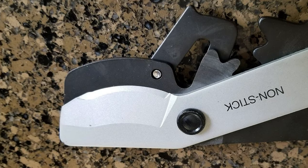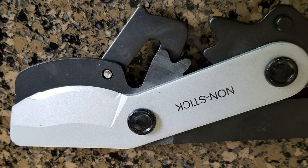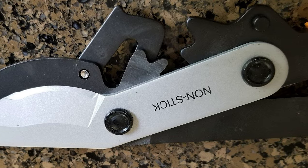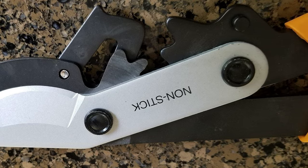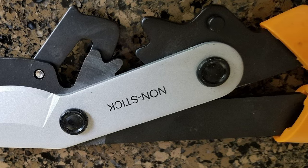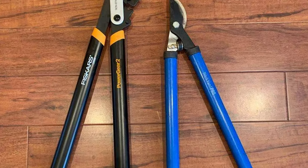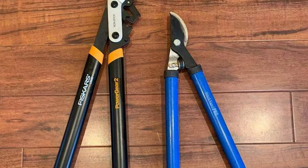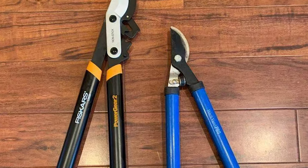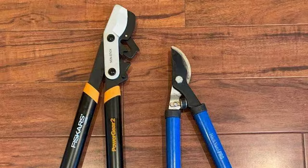Finally, you need more room to work these than other loppers, as the gears do not properly engage if the jaws aren't opened wide enough before making the cut. Overall, they rank very high in this category, but mid-range overall. This lopper is so good at reducing hand and wrist fatigue that it earned the Arthritis Foundation's ease of use commendation. If this tool malfunctions or you aren't satisfied with its performance, Fiskars offers a full lifetime warranty.